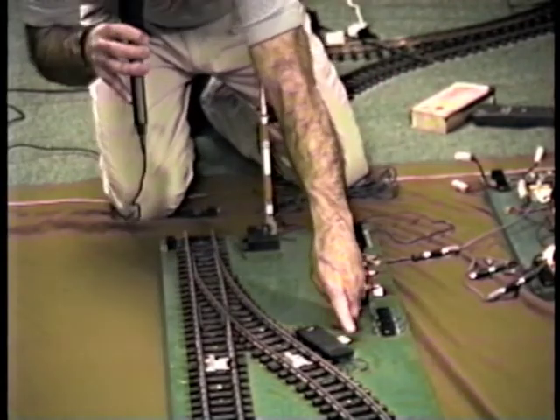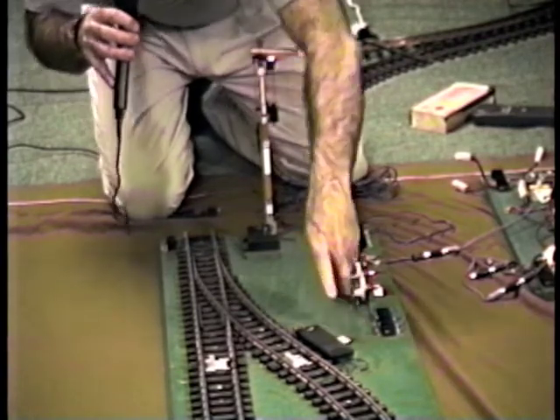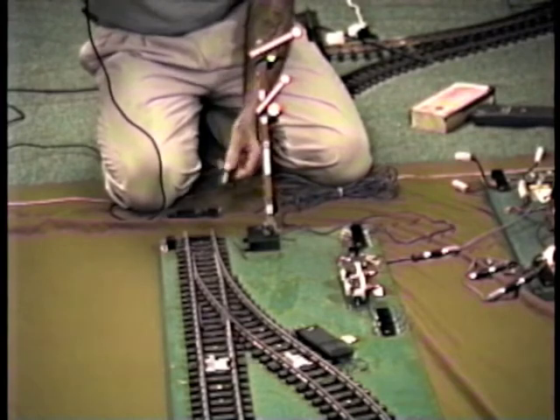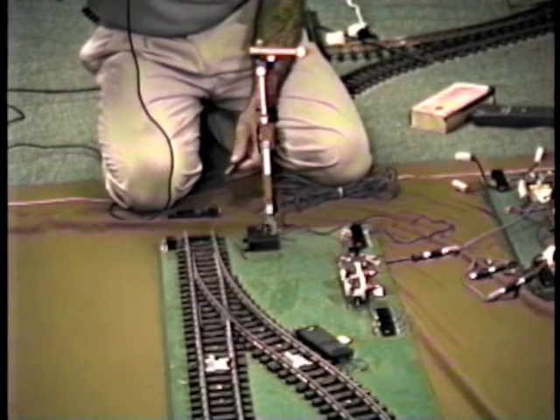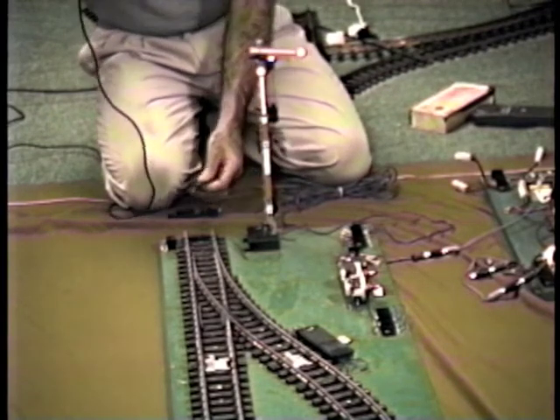If you watch this little piece of tape that's on the arm and the motor, you can see it moves out away from the track when the block goes to green. When the block goes to red, it moves in toward the track. It's the same arrangement as with the previous automatic block — out away from the track turns a block on, in toward the track turns a block off.